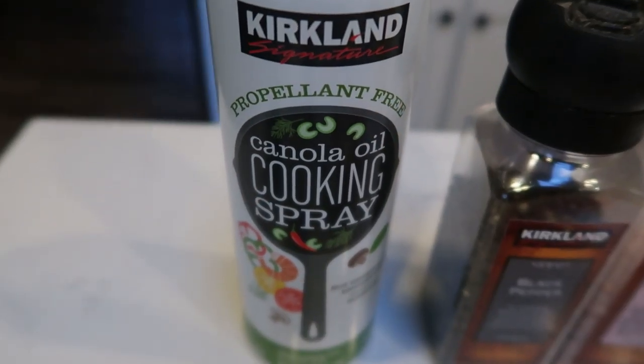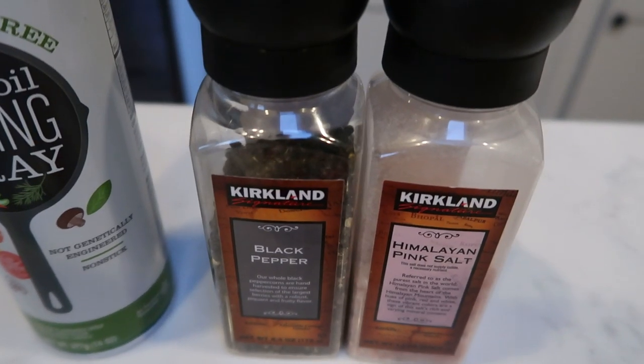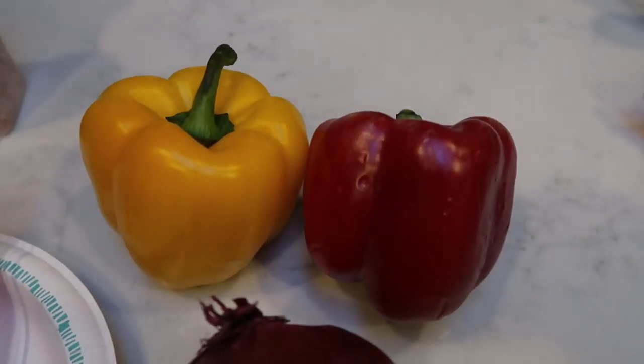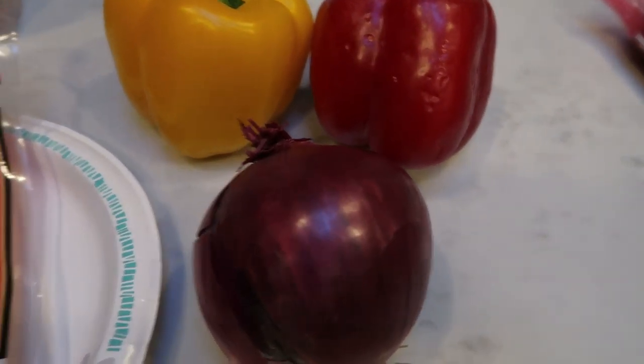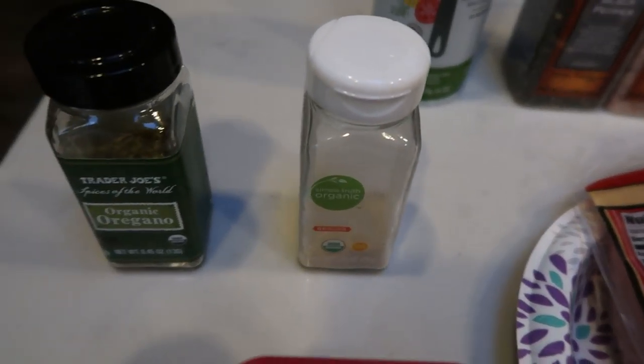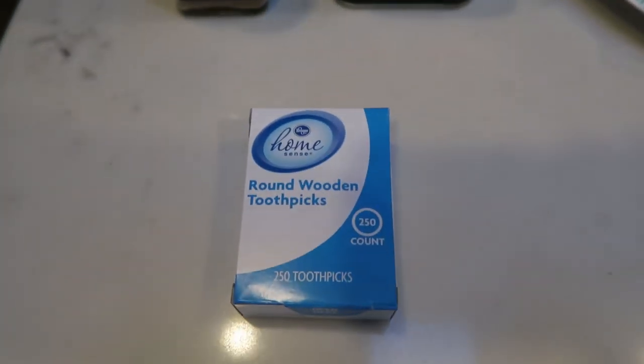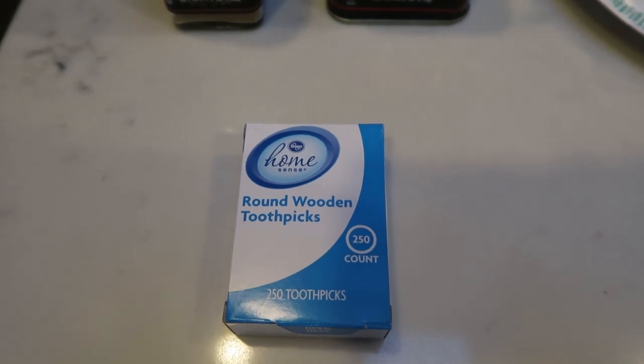For the roll-ups, you'll need some nonstick cooking spray, salt and pepper, some bell peppers — I'm going to do red and yellow — and a red onion. Of course, some chicken breast, garlic powder, oregano, cumin, paprika, and then you'll need some toothpicks to seal closed the roll-ups.